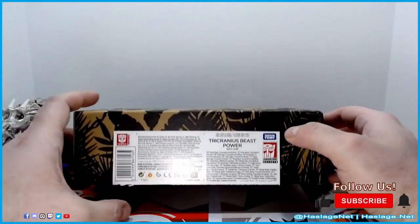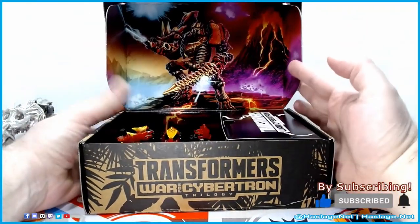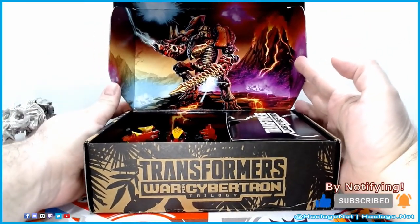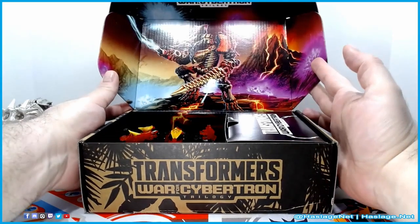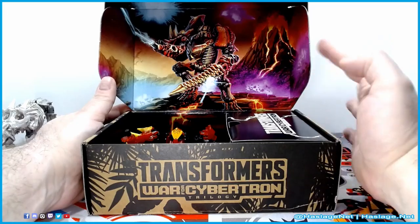And here we go. I'm going to open up the box here, and the one thing I do like is just the color image on the inside that really sets it apart from other figures in the Generation Selects. Although I haven't gotten anything out of Legacy, so I don't know if this is a common thing now.